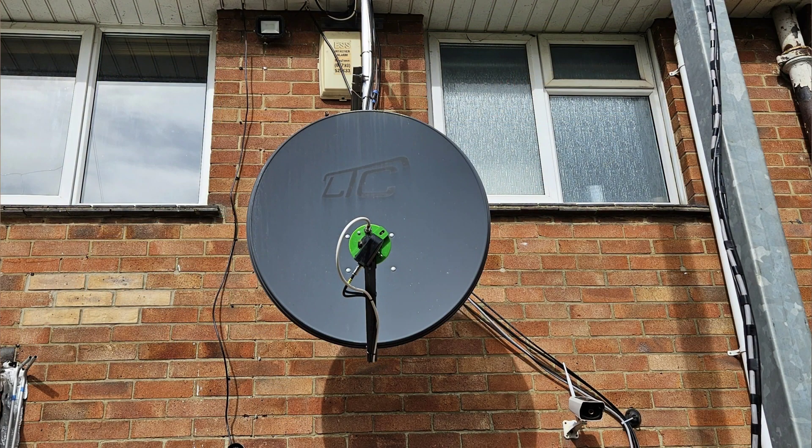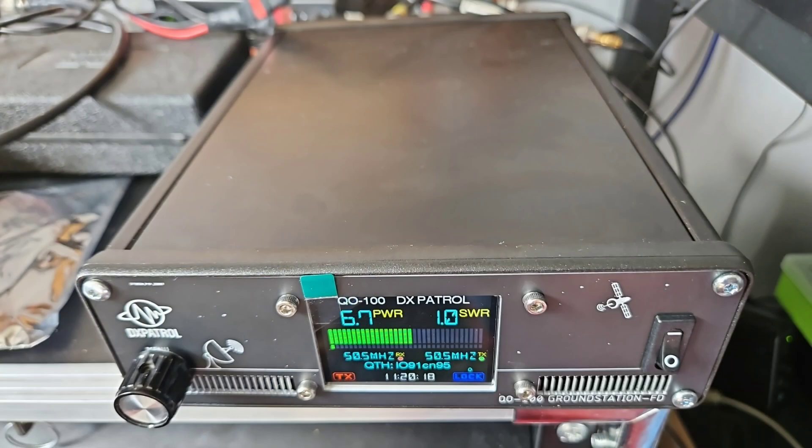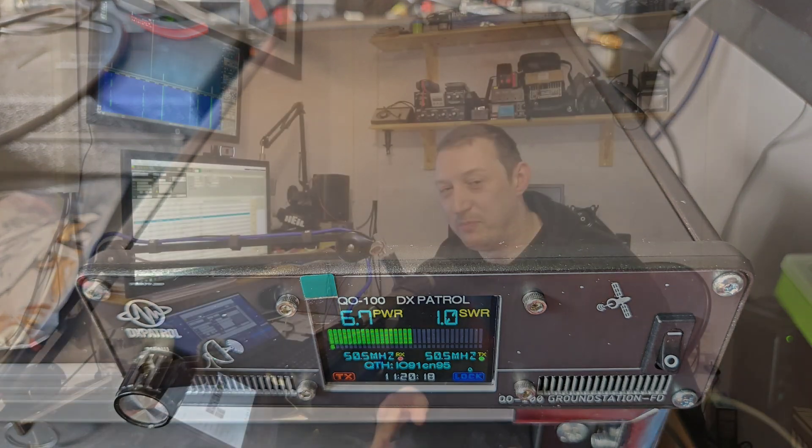A few people have asked me how I did it, so I'm not going to do a full-on tutorial — I'm just going to give you an overview of my setup. Outside on the wall of the house I've got a 90 centimeter satellite dish. I'm using a DX Patrol LNB with their antenna, and the cables come through the attic down into the shack, where they are connected into the ground station. I've got a Mark II DX Patrol ground station.